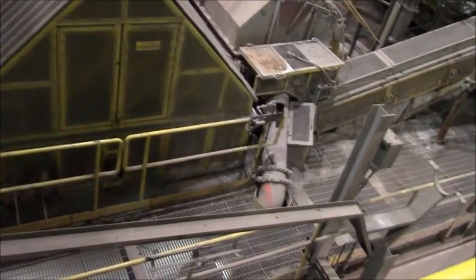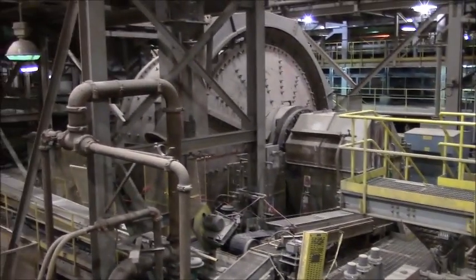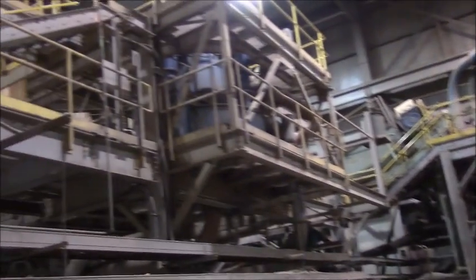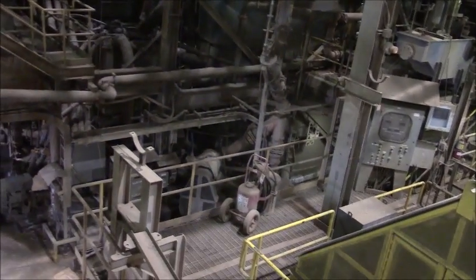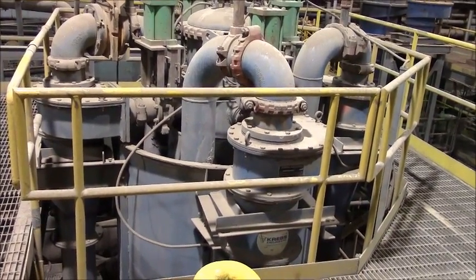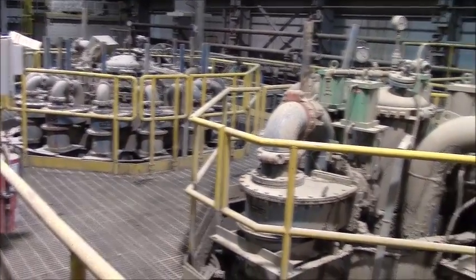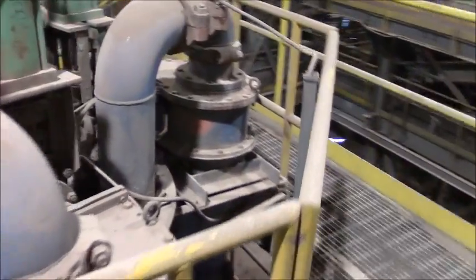Ball mill. Sack mill. One of two screw classifiers. Krebs Cyclones, and the pods of Krebs Cyclones up above. We'll go down and show you some of the pumps, which are also in pretty nice condition. These are the Krebs Hydrocyclone pods, primarily D12s and D10s, with automated actuating valves and vortex finders, and some spare parts for them. Typical units in excellent condition.